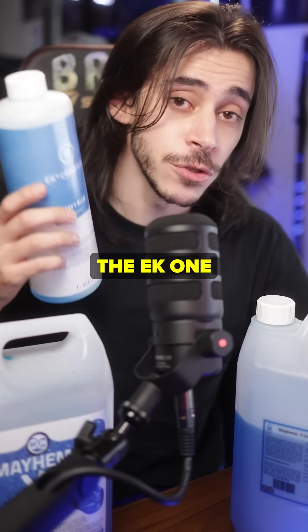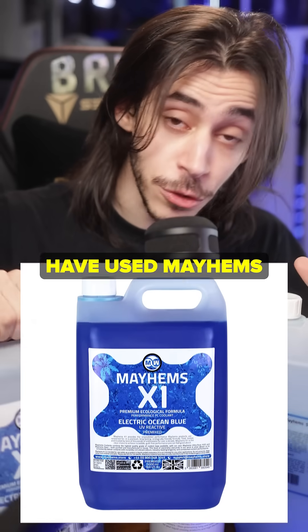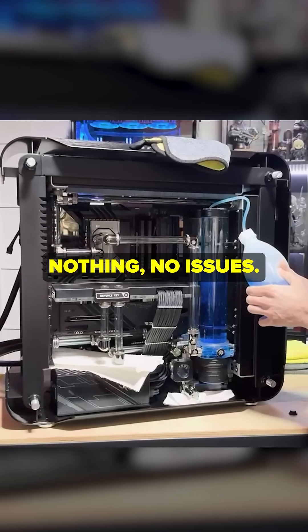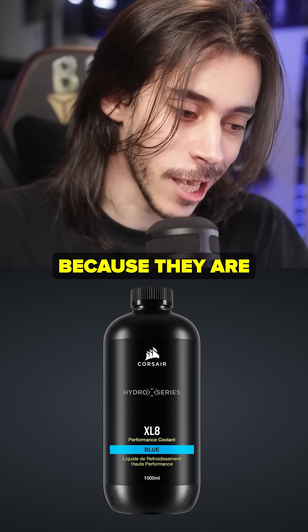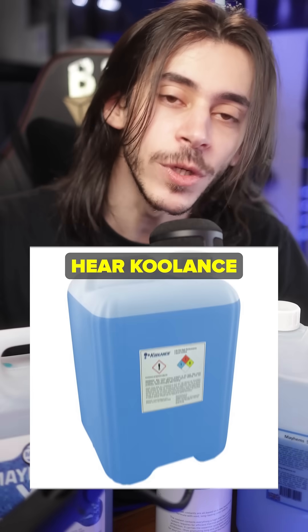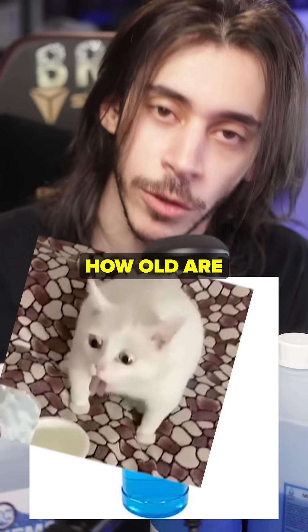I have used the EK one for years, but you can't really trust EK nowadays as a company. I have used Mayhems for three years — this is the Mayhems X1 — no complaints, no issues. You can probably use Corsair, and that might be pretty good because you're probably not gonna pay a billion fees to buy from them. I hear Coolants is pretty good, and DP Ultra — yes, it's a funny name.